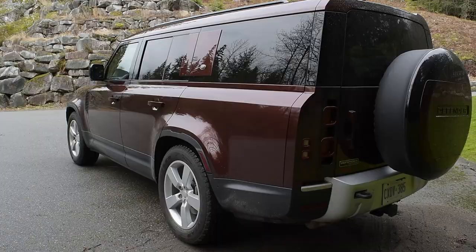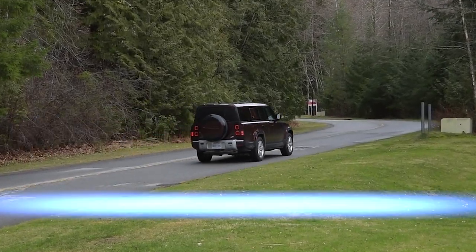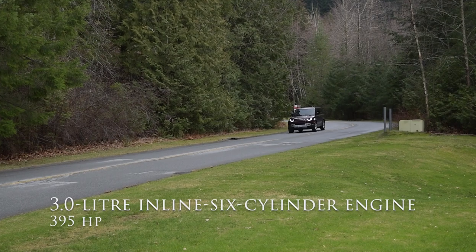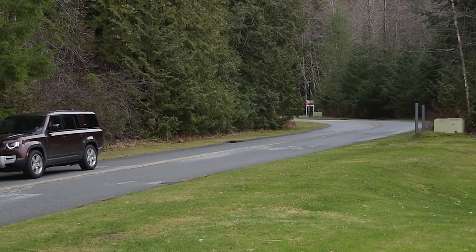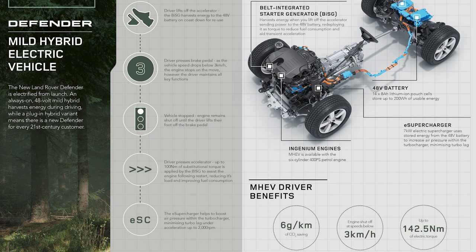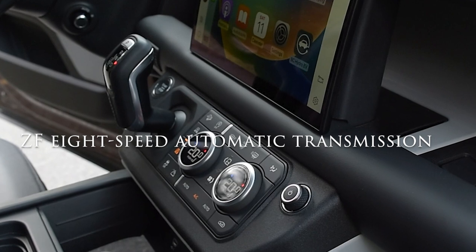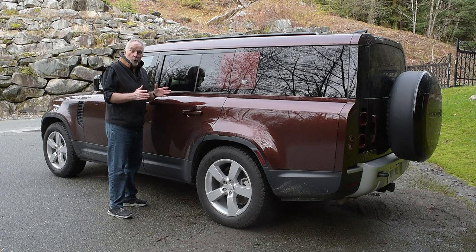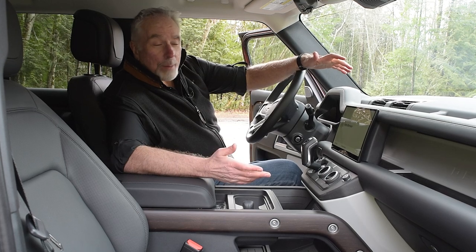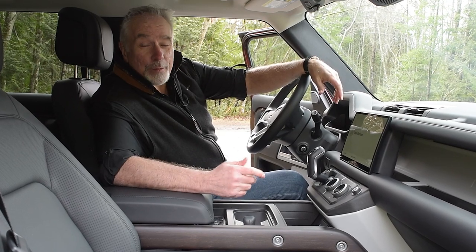Like all Defenders introduced since the big remake of a couple of years back, my top-line Defender 130 tester came with a modern 3.0-liter inline 6-cylinder engine. Horsepower? 395. And there is a 48-volt mild hybrid system that gives the Defender a jolt of go power without the need of a monstrous gas-swilling V8 engine, although one is available. A ZF 8-speed automatic transmission is standard, and it's a gem — smooth, quiet, and very smart, with seamless gear changes.